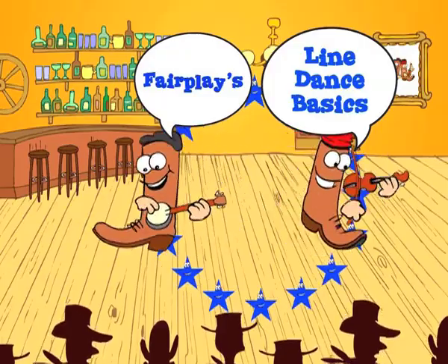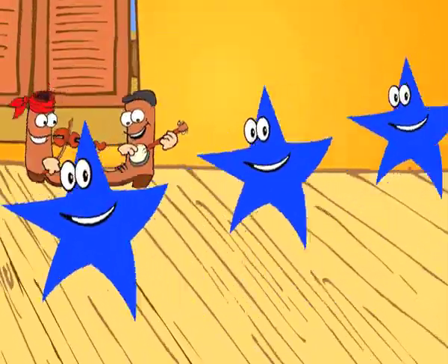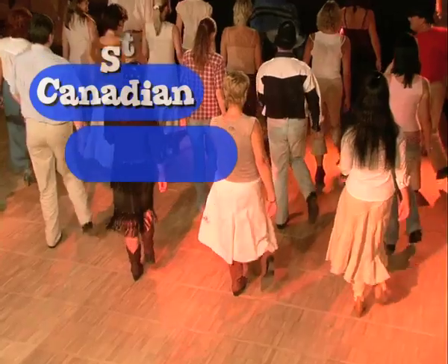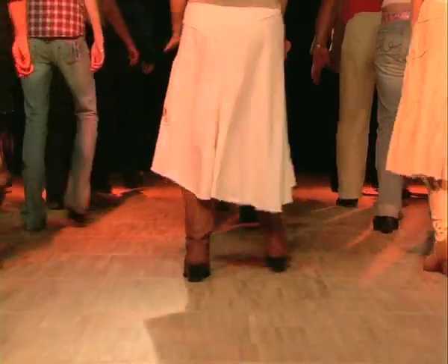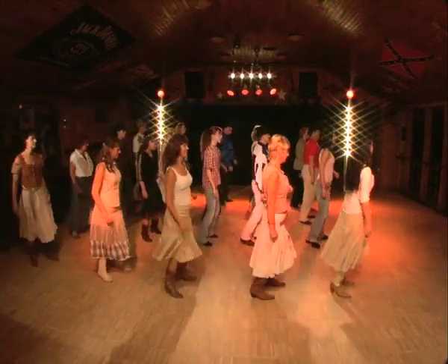Howdy, and welcome to Fair Play's Line Dance Basics DVD. Twelve easy dances and a thorough explanation of the basic steps make for the ideal DVD for all line dance beginners. All dances are performed by a line dance group and explained step-by-step by our dance instructors.